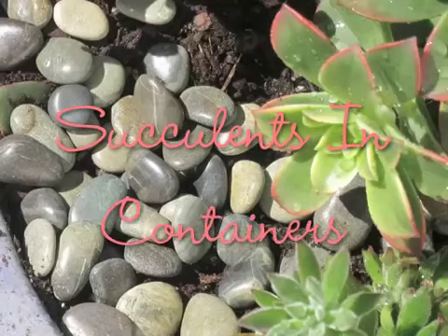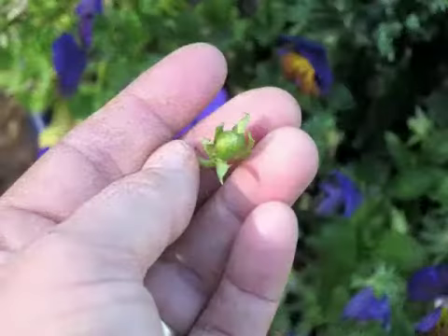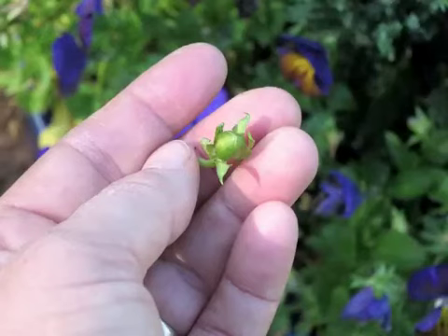This is Linda Askey and this is about succulents in containers. I want to make a summer-proof container using this pot that had previously held pansies. Due to the hot spring, they went to seed early — you can see the little seed pot here.